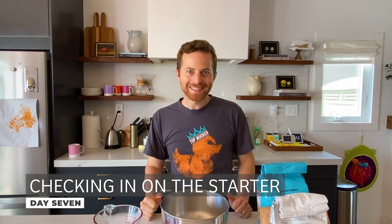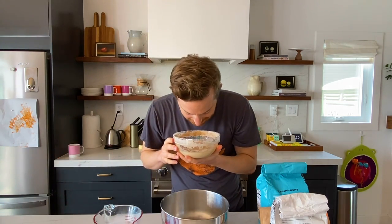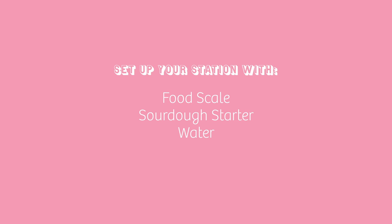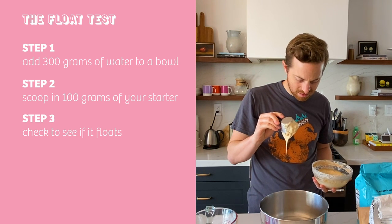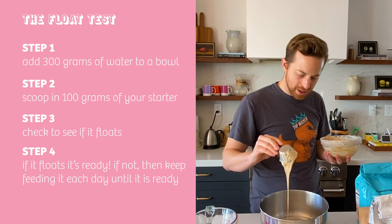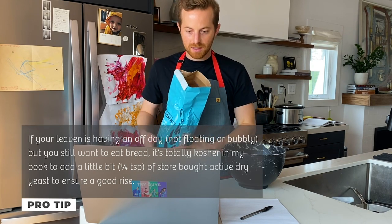Good morning, we're back. It's day seven. I'm going to check on my sourdough starter, see how it's doing. Seven days in, it should really be getting nice and stanky. I definitely feel some stank. Let's see if it passes the float test. It's not floating at all. What am I doing wrong? There's just no floating here.